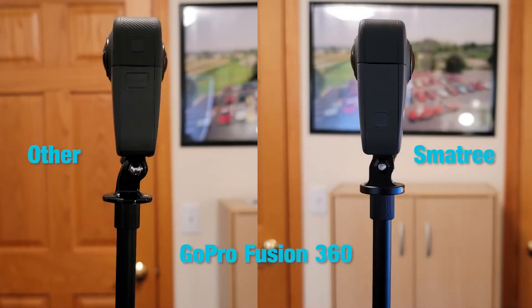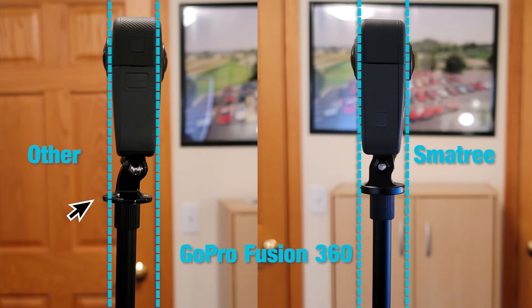Here we have the same comparison for the GoPro Fusion — the generic adapter on the left and the Small Tree adapter on the right. We can see that the generic adapter is a little bit outside of the center line of the pole, so the lens is going to catch that.